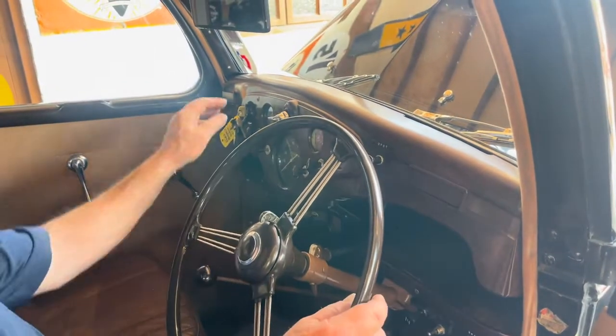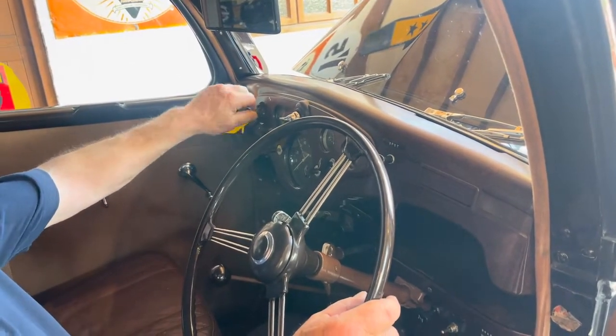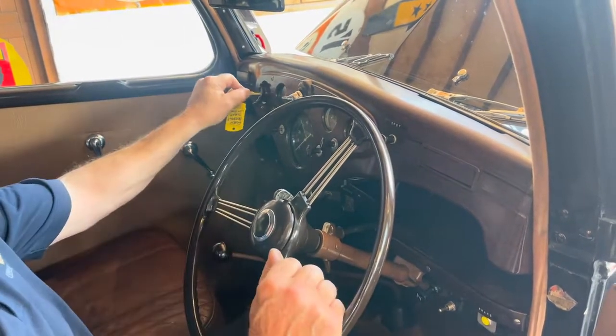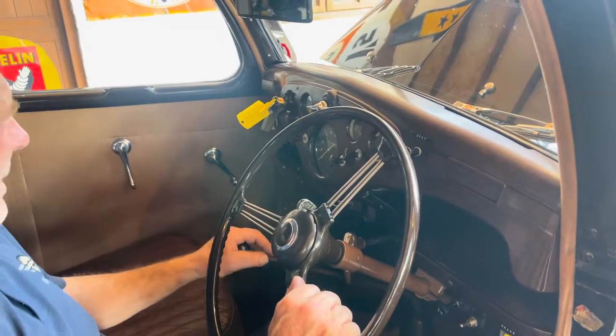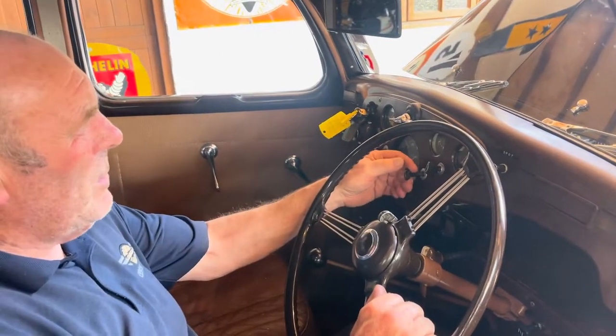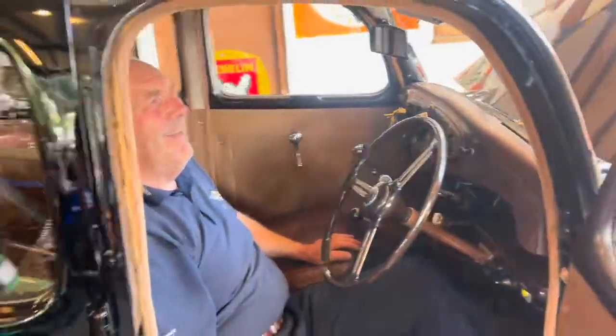So a lovely little starter classic. Never been expensive, these little cars - never, ever have they been costly. They've always been the cheap and cheerful motor.